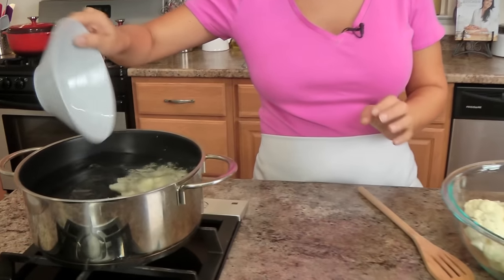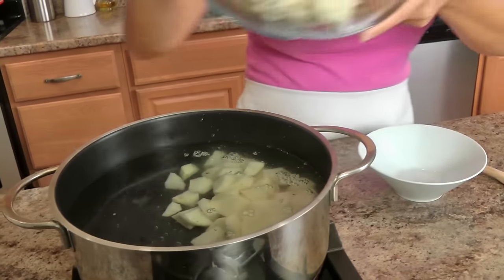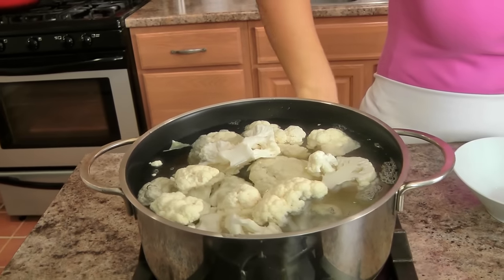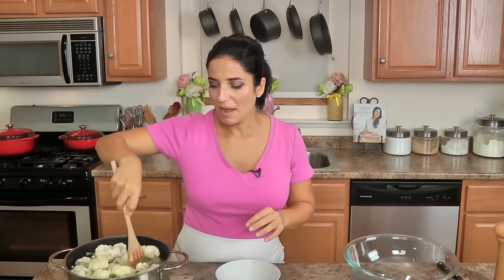I've got a large pan here with some water. I'm going to add my potato and my cauliflower florets, turn this on, and bring the water to a boil. Once it's boiling, this needs to cook for about ten to twelve minutes, or until the cauliflower and potatoes are nice and tender. Then drain them well, and I'll show you the next really crucial step.